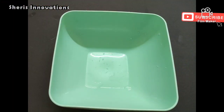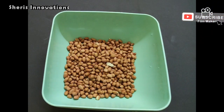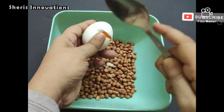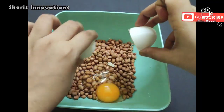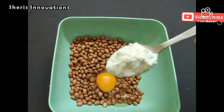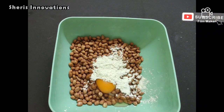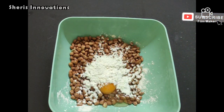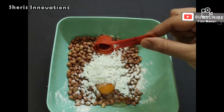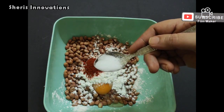For preparing this recipe, first we need 1 cup raw peanuts. Then add 1 egg, 2 tablespoons corn flour, 1 spoon chili powder, and salt as per the taste.